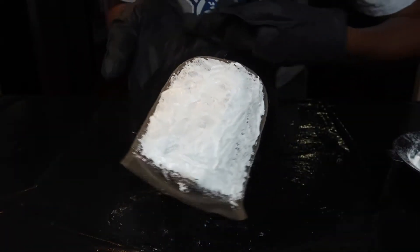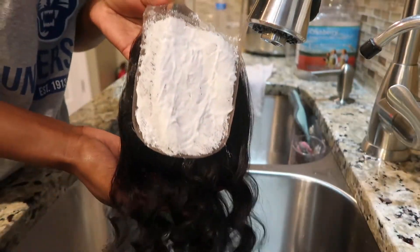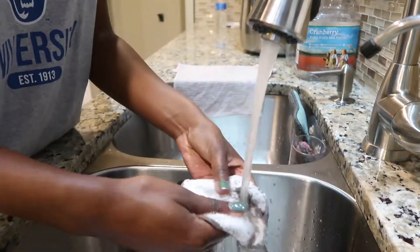This is how my closure looks when I'm done. I'm going to let it sit for 20 minutes, and then right after the time is up I'm going to bring it to the sink and rinse it out with some warm water.